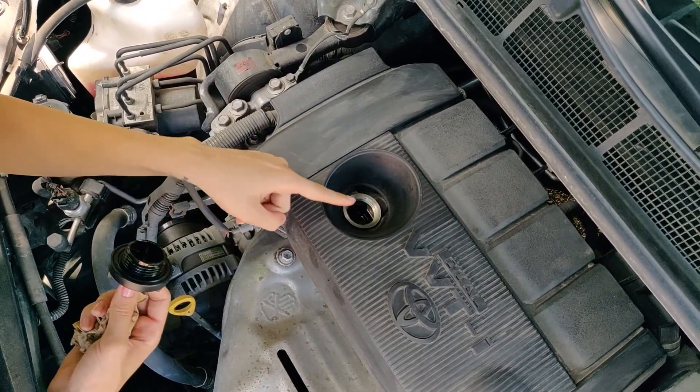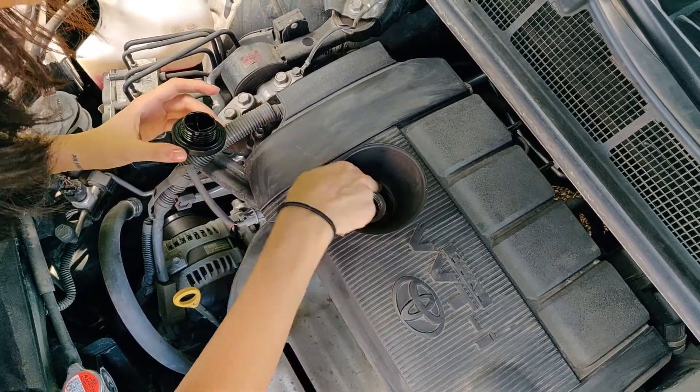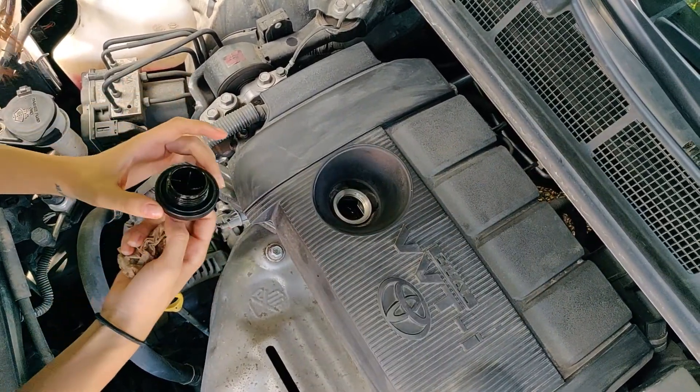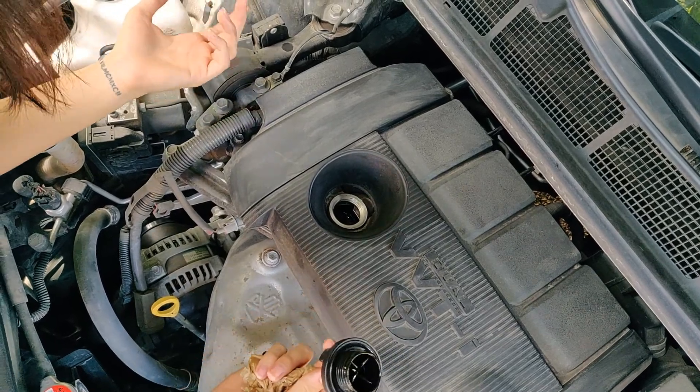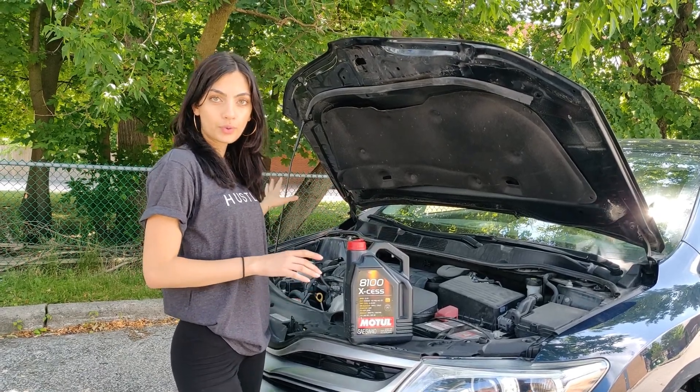When you're putting in new oil, you always want to use a funnel. I've actually had this happen — I poured in new oil without one, it leaked all the way to the bottom, and the next morning I found a huge puddle of oil underneath the car and thought I had an oil leak.